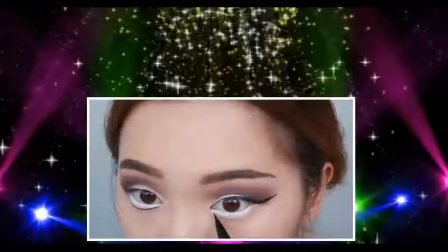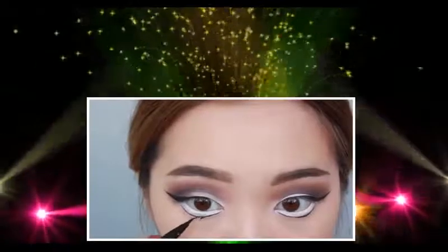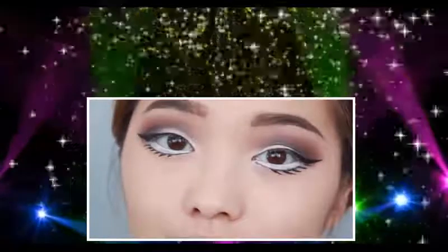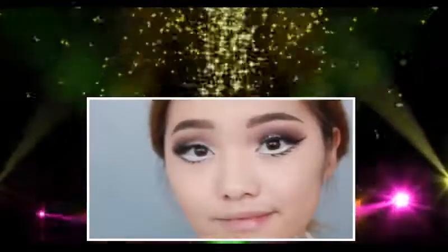Next up, grab your liquid liner and draw in your new eye shape. Use a light hand with this, and if it's not perfect it's okay, because we're going to draw in some fake lashes which will hide any imperfections. Now feel free to add some mascara, or pop on some falsies.